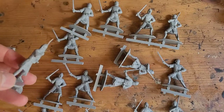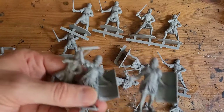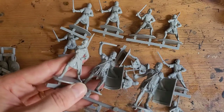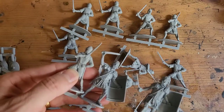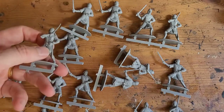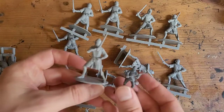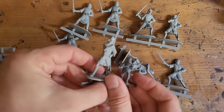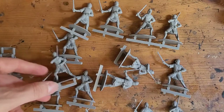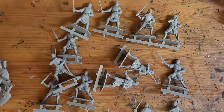Here's what they look like next to the Roman models — they're a similar size. I think the Romans are a little better plastic than these, but it might be a different batch of plastic. And here they are next to a Perry miniature, so you can see they're about twice the size.